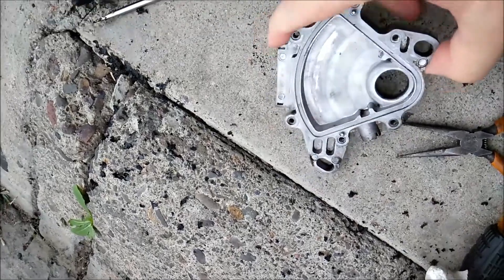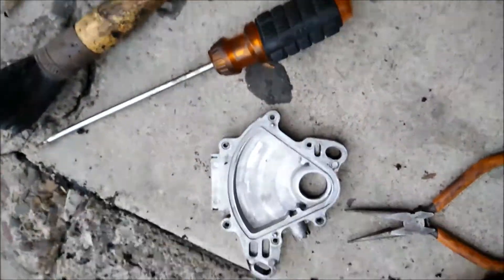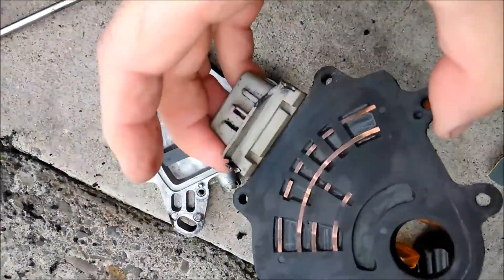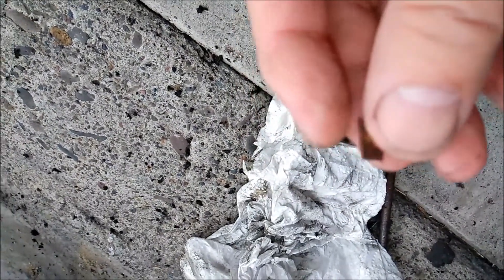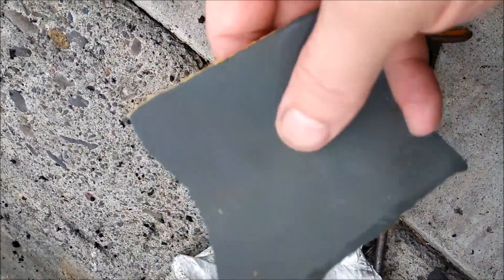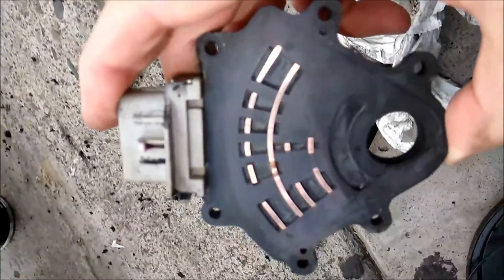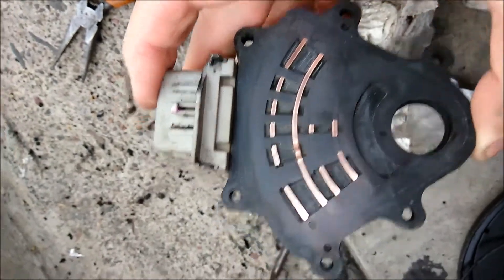As you can see now it's very clean — not brand new, but you get the idea. You can see through the contacts now. Those are the brushes I was talking about that were stuck. I'm using very fine sandpaper to sand it all up. Now you can see the reflection — it's nice and clean, so those contacts are gonna make proper contact.